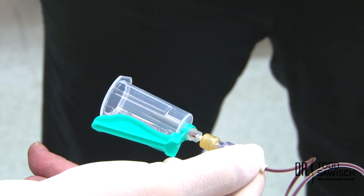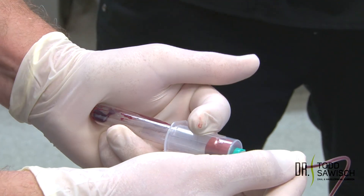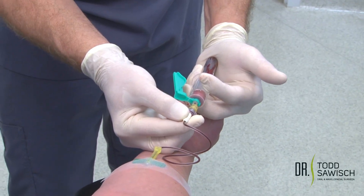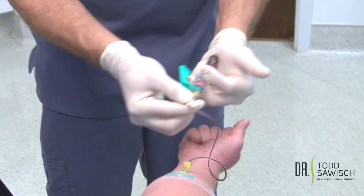You can see the flashback. We're going to take the vacutainer tube and insert it into the button. The patient still has a fist — I'm going to push it in and now you can see we're filling up the vacutainer with blood. This gives you a little bit more access in regards to mobility to move around.